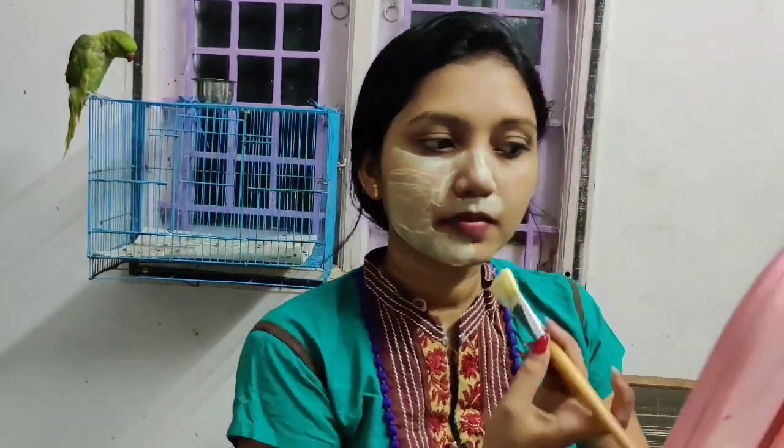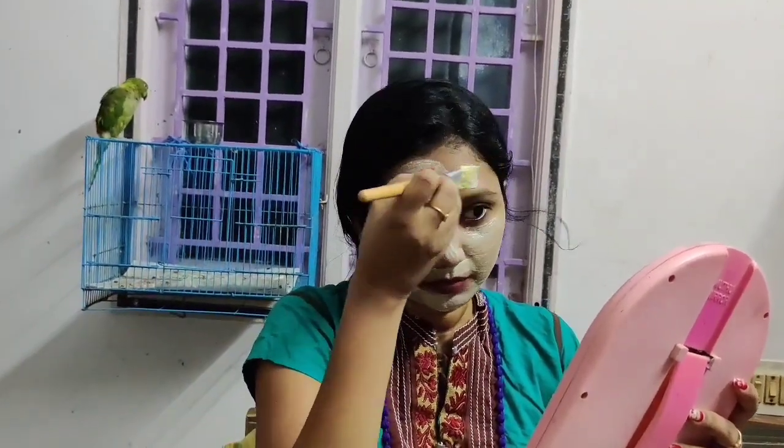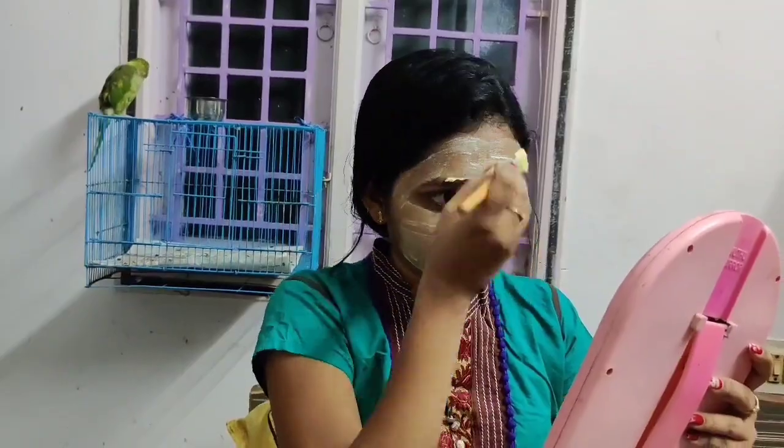The curd is a milk product. There are nutrients. It will help skin health and make it glow. It will control excess oil and absorb it. It will help make the skin soft. Now we will try to apply it for 20 minutes.